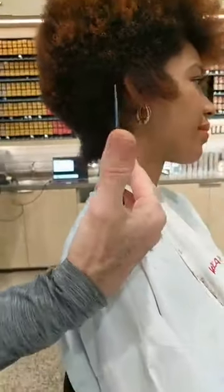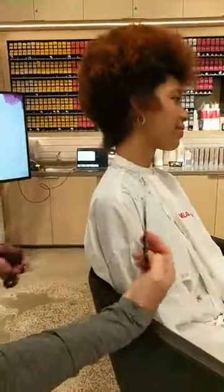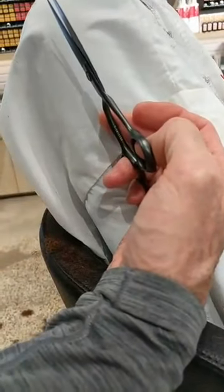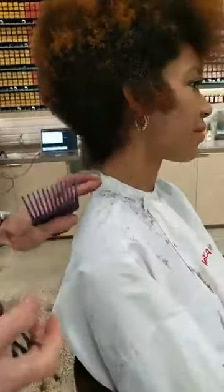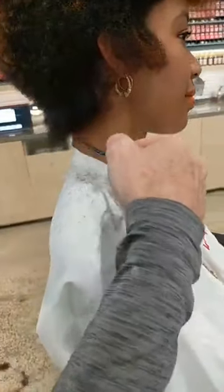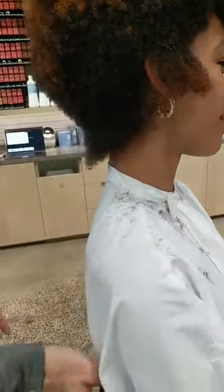My thumb is just barely inside that hole — it just helps me to get into some really acute angles through there. It would be very difficult to do this haircut and put your thumb all the way inside the hole. It allows for more dexterity — better movement with the thumb just resting on the outside versus buried inside.